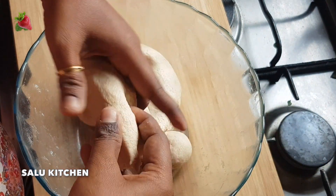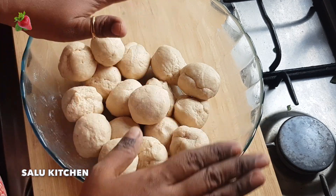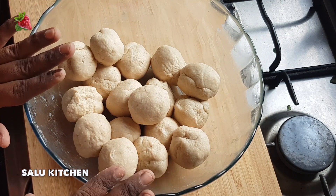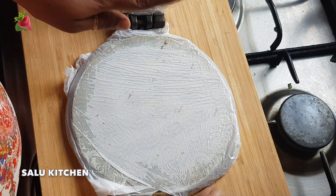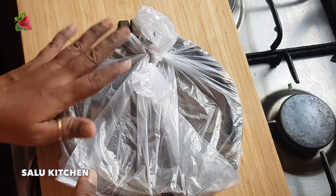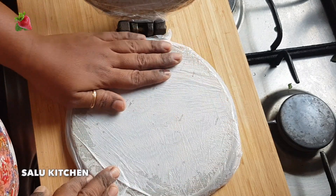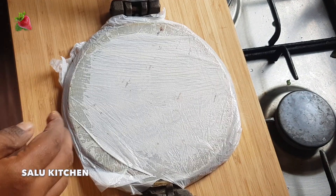1 to 2 minutes on this. I will place these balls. I made this with a chapati press, which is a plastic tool, and it is put in the chapati press. I will cut the plastic in the same way.